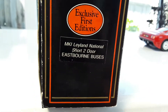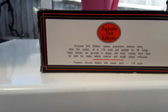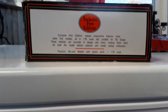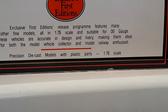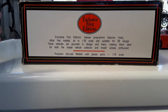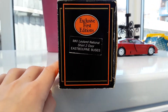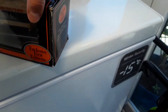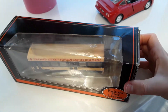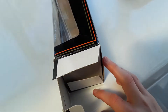These are die-cast models with plastic parts on 1:76 scale. Nice looking box. Let's open this thing up.